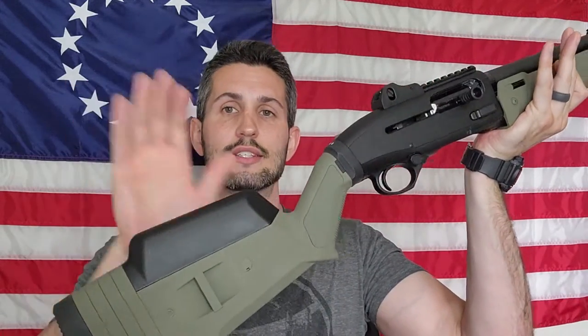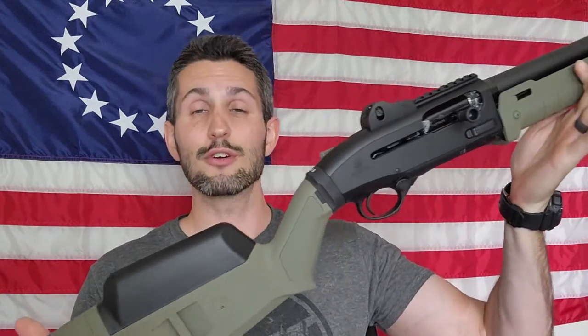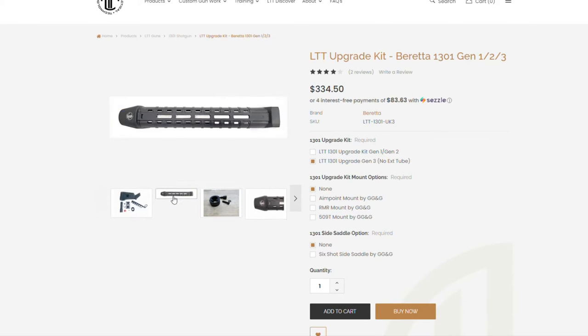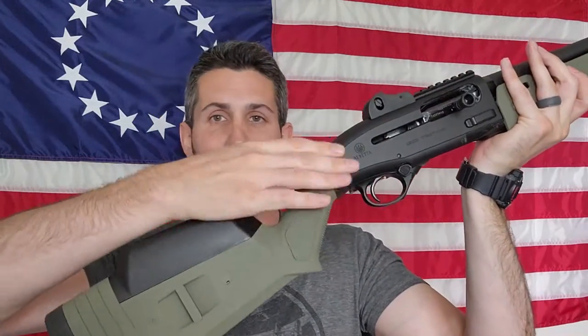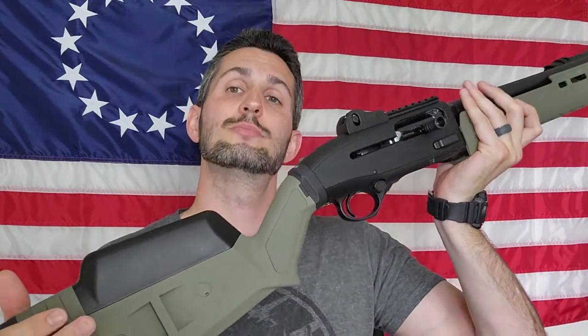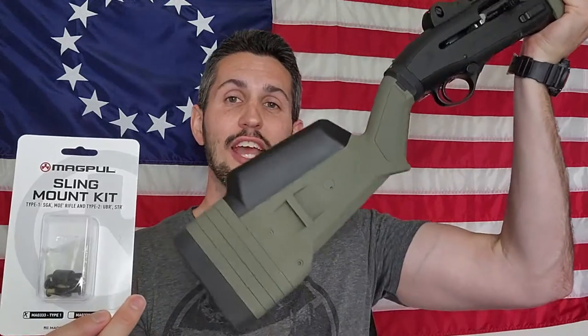In our last video, we added a cheek riser to this stock, but this stock is part of a furniture set that is a collaboration between Magpul, GG&G, and Langdon Tactical. This kit I purchased from Langdon Tactical's website came with all the adapters needed to put the Magpul SGA stock on it. In today's video, we're going to be adding the sling mount kit type 1 for the SGA stock.